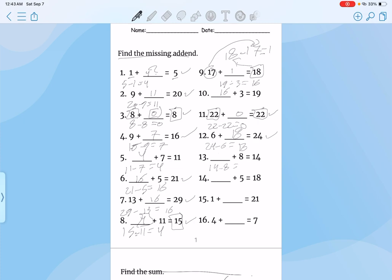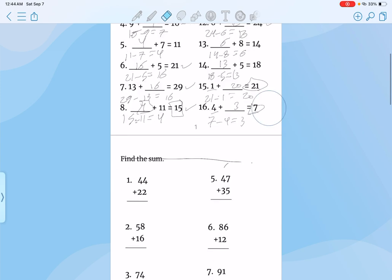14 minus 8 equals 6. Plug it in, double check your work. That's what I did for these last two problems — subtracted the equal by the number given. Then the number I got, I just plugged it in, double checked my work, and it was correct. So I just gave it a little check mark so I don't have to come back and recheck later on.